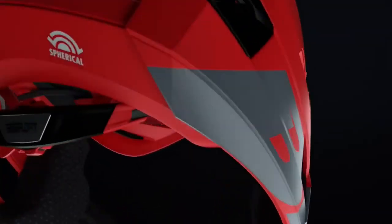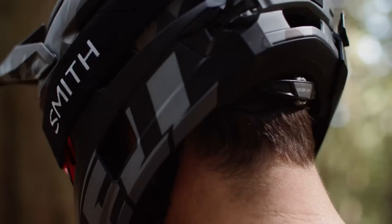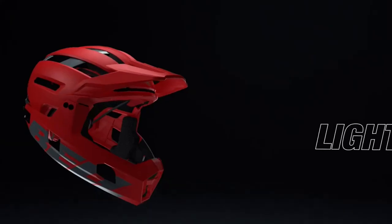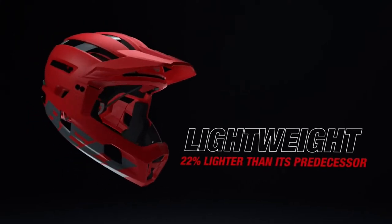The float fit system offers wide range vertical and width adjustments, providing you the comfort Bell is known for. Weighing in at only 640 grams, the Super Air R is 144 grams lighter than its predecessor.